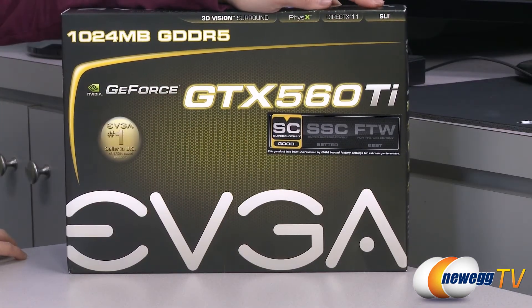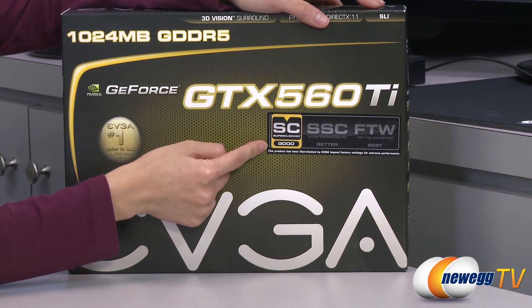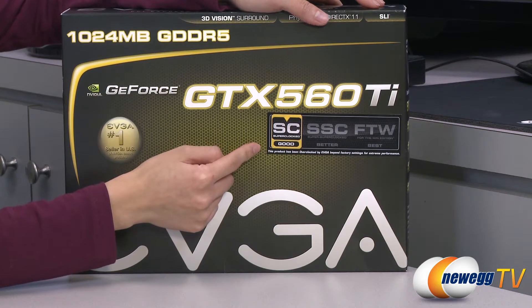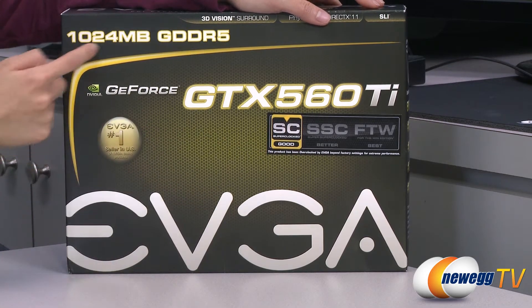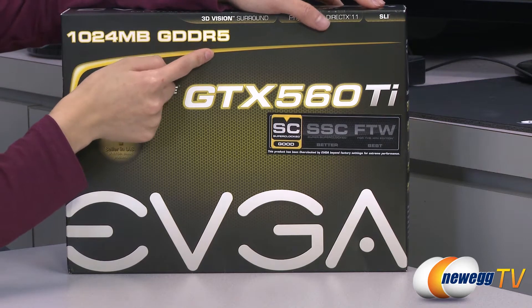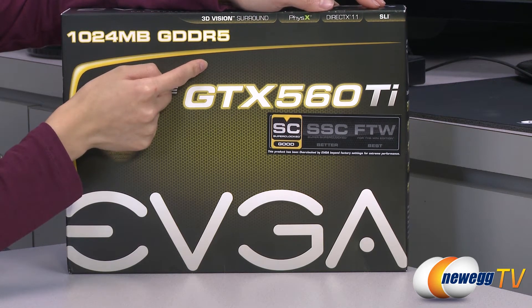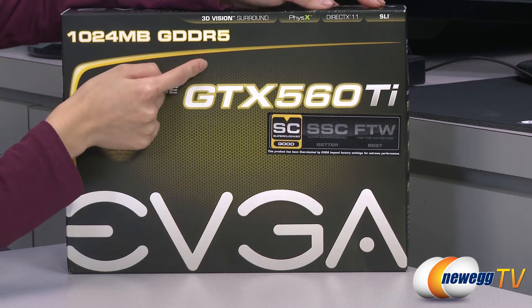A couple of things to note before getting into the box. This card comes with a super clock core clock of 900 megahertz and a stock clock of 823 megahertz. It comes with 1024 megabytes of GDDR5 memory, super clocked at 1053 megahertz with a stock clock of 1002 megahertz, and it also has a shader clock that's super clocked at 1800 megahertz.